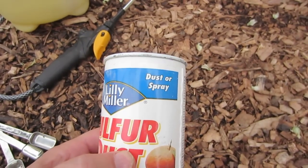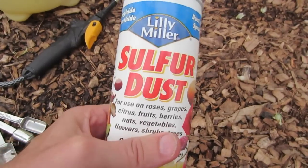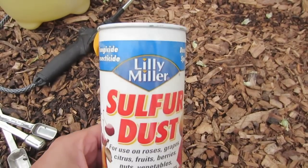You can dust this or spray it. It has a little cap that you remove, and then the bottle is squeezable and you can just puff it on to the plants. However, here where it's really windy, it wouldn't seem to work very well.